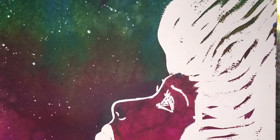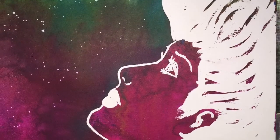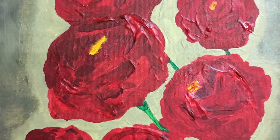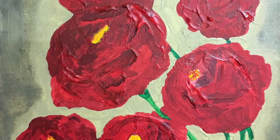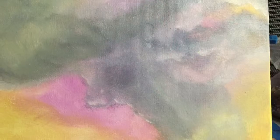This was done with spray ink and masking fluid, and for the stars I used white acrylic for speckles. And this is my roses on canvas done with acrylic and molding paste — it's really fun.